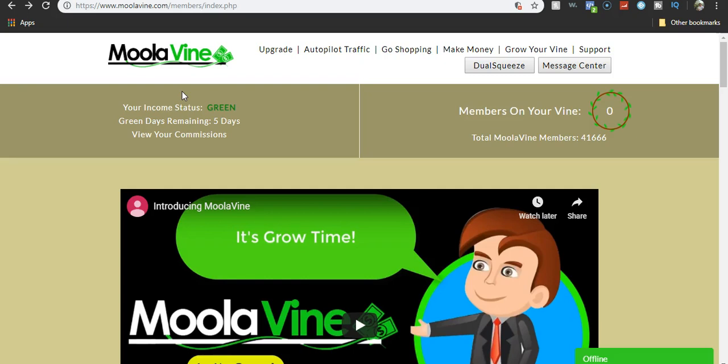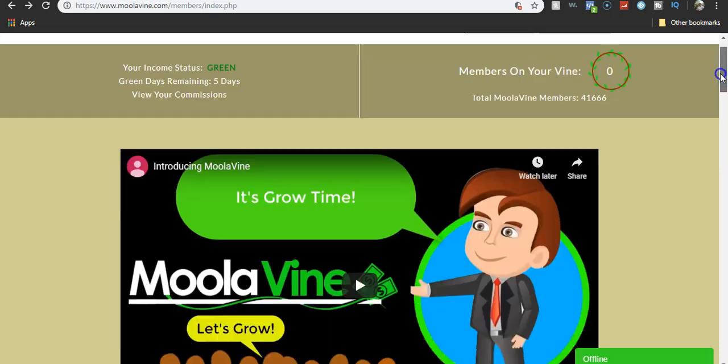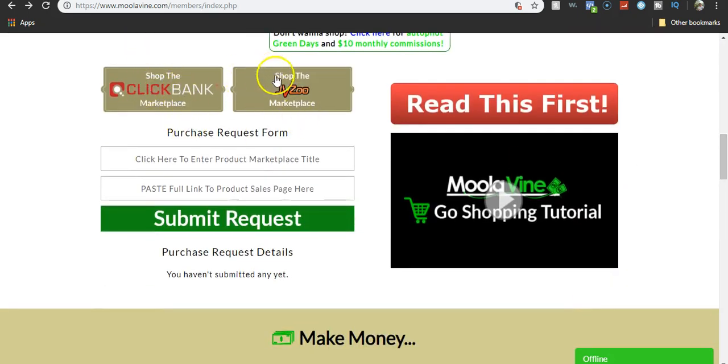Basically what you do is you'll grow your vine. As you can see, I don't have any just because I just started it. When you grow your vine, you have a submit form down here. You'll buy from ClickBank or JVZoo. The people you referred will come down here — how you'll get your commissions is people will put in the product or the product marketplace title right here, then put in the full link to the product sales page right here. Once you do that, they'll submit the request. You go find that product, get your affiliate link, and then they buy from your affiliate link. You get a commission. That's how you make your money.